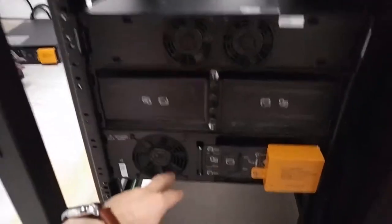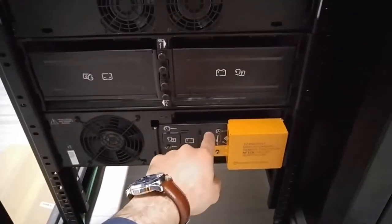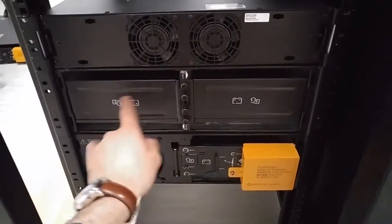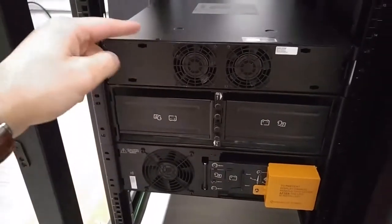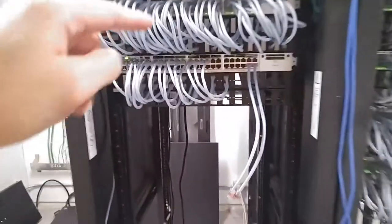Right here I have the UPS system. It fits two batteries, and then there's a battery pack that will fit four batteries, and then this transformer module. This will convert the input to the right output that the switches will be able to connect to. I'll show you in the back.